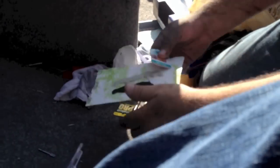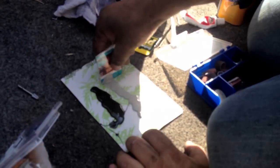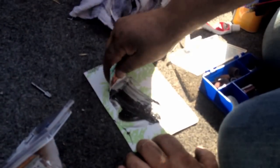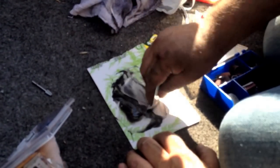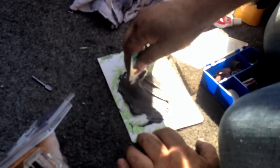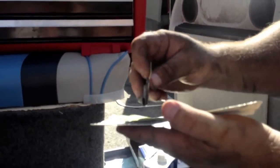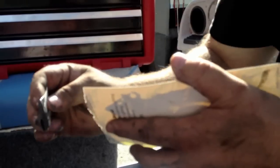Okay, I've got this JB Weld here, and it says to mix equal parts, so I'm just going to mix it together really good. I've got it mixed up and I'm going to apply it to that entire area. I'm going to use it like body filler where you push down pretty tight, hoping that it's going to push down into that crack and into the crevices and the groove that I ground out.